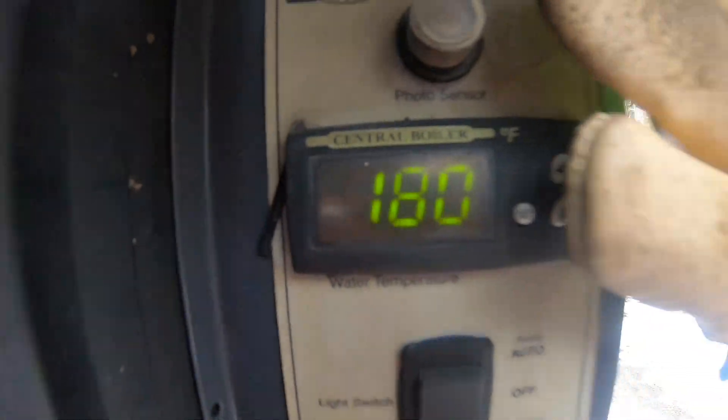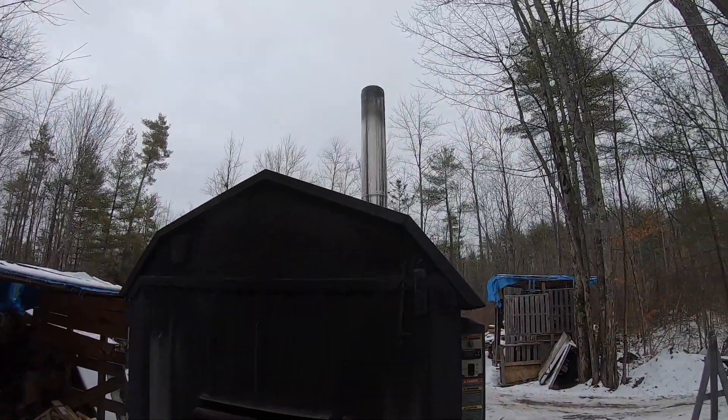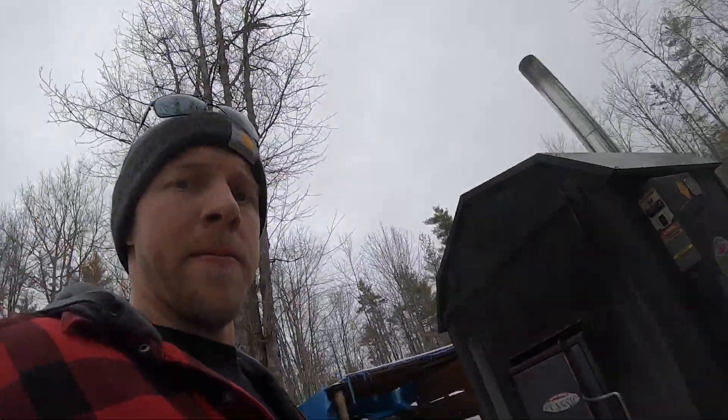Nice and hot — it's at 180. I'm going to turn the camera back on when the machine kicks back on and do a time lapse of the chimney. I want to show you how clean this wood is burning. We'll see you guys in a minute.